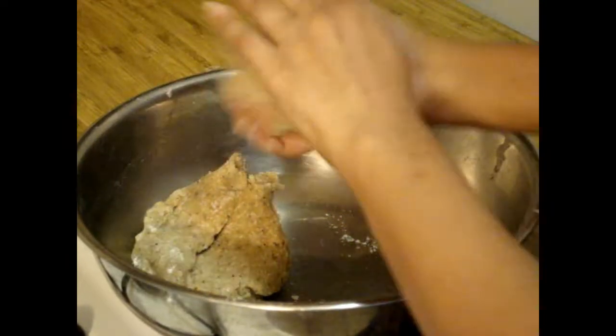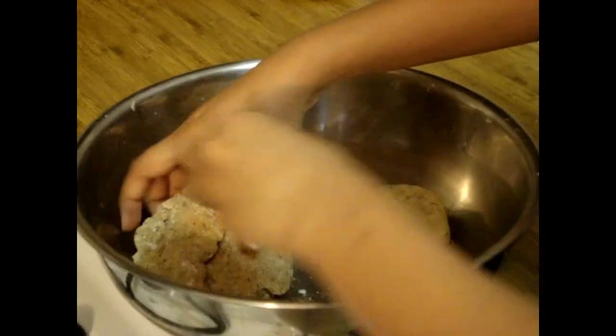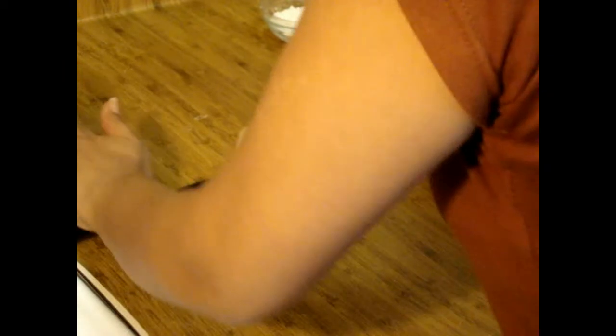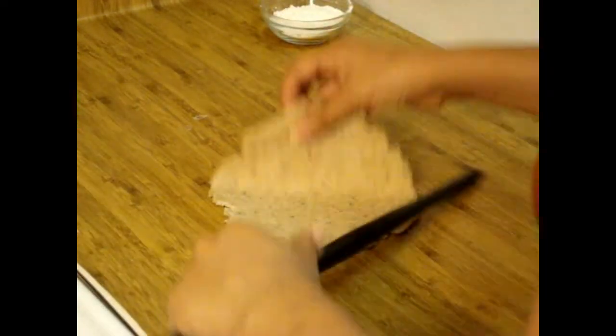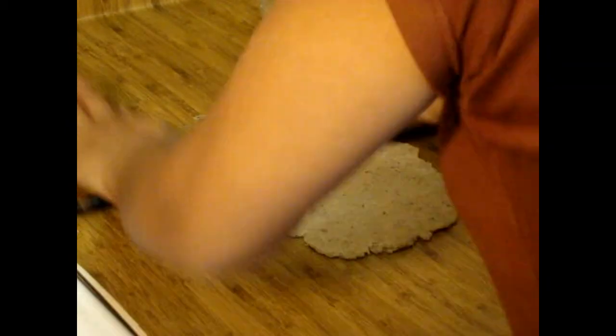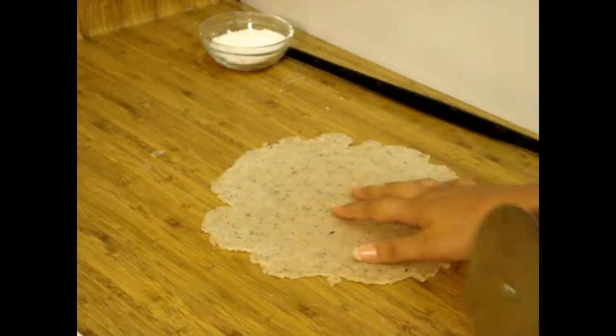I have cleaned this surface and now I'm going to make a chapati-kind of shape here. You have to make it thin — not too thin but also not too thick.